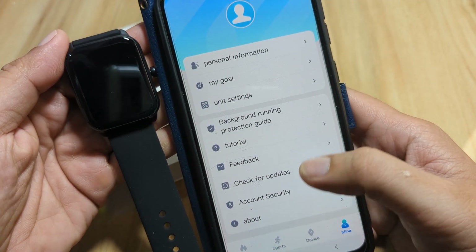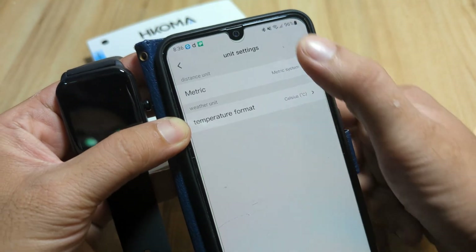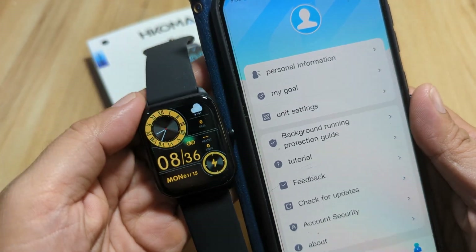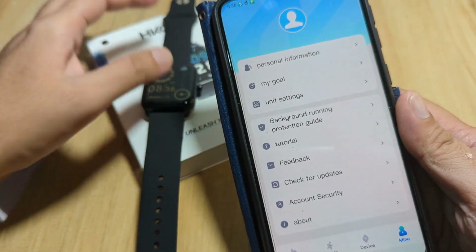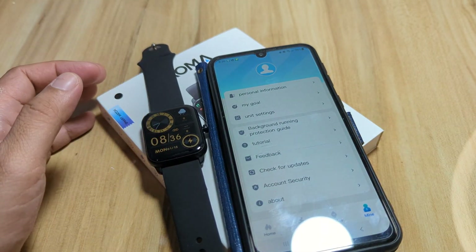The smartwatch is connected to the support app — smooth pairing overall. You can also change the unit settings here. If you have any questions regarding pairing the Z Move Fit app with the M18 or T16 smartwatch, just drop a comment below and we'll try to answer your queries.